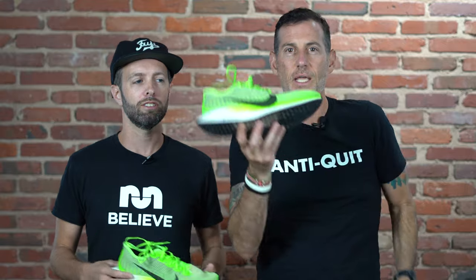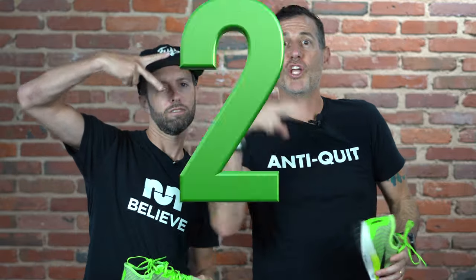Good afternoon. I am Thomas with Believe in the Run and this is my good friend Robby with Believe in the Run. And this is a Nike Pegasus Turbo Deuce.